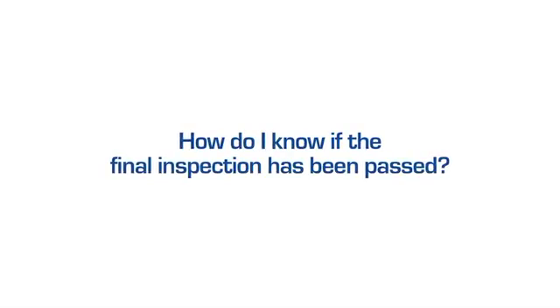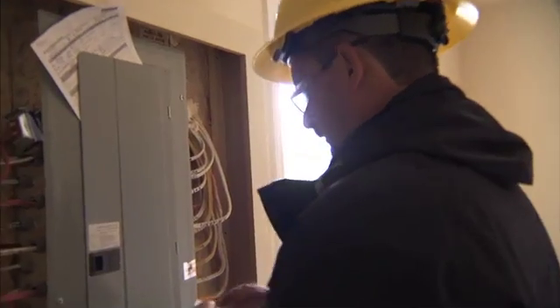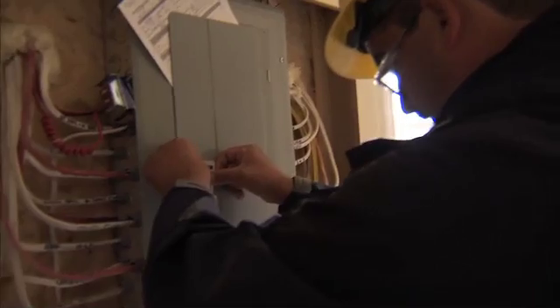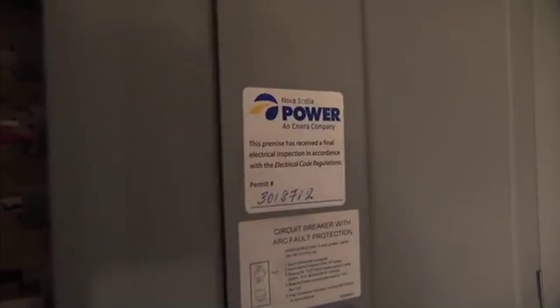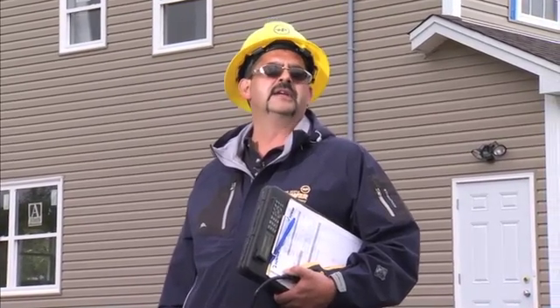Nova Scotia Power has recently made some changes to their final inspection process whereby they've come up with an inspection sticker — a final inspection sticker that's applied to new installations at the panel board once the final has been completed and accepted. So the homeowner should be able to go down, check his panel, and there should be a sticker indicating the permit number and that the final has been completed and accepted.